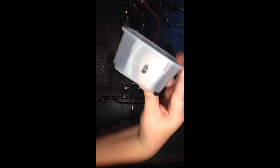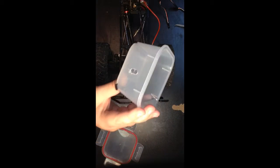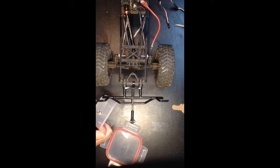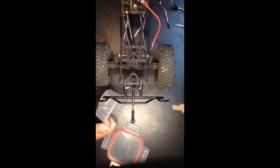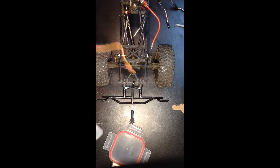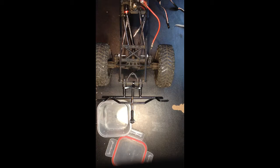I'm just going to go ahead and drill a couple more holes so the connector can fit through. Once I think I have a pretty good size hole for the connectors to go through, I'm just going to try and see if it fits. Not quite, so I'm going to have to drill a couple more holes. That should work. After I'm done, I'm going to take a Dremel and just smooth that all out so it's not as rough. And it fits.